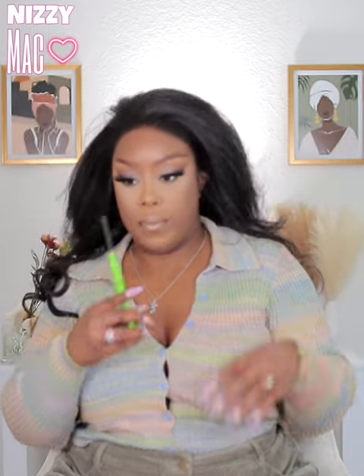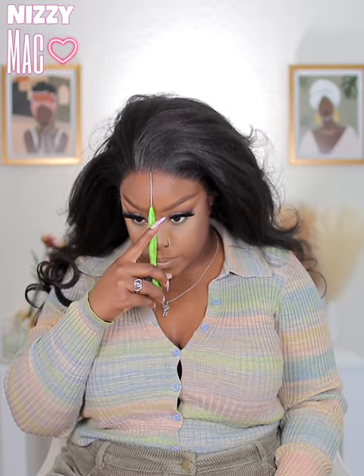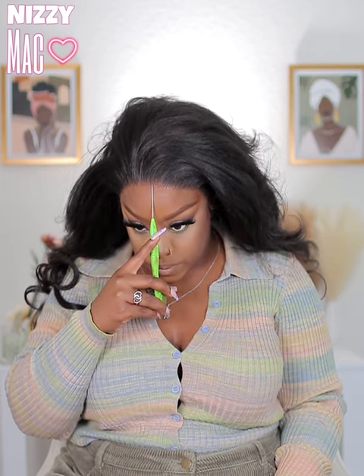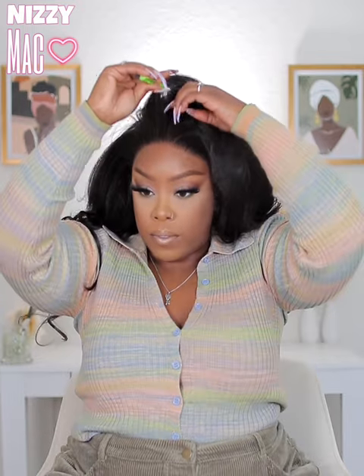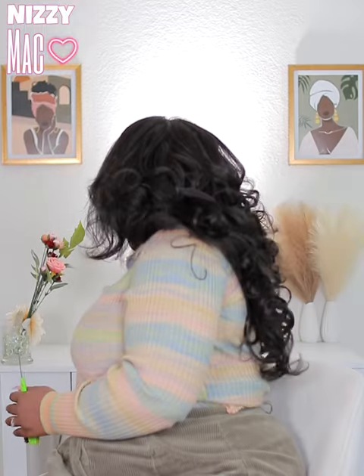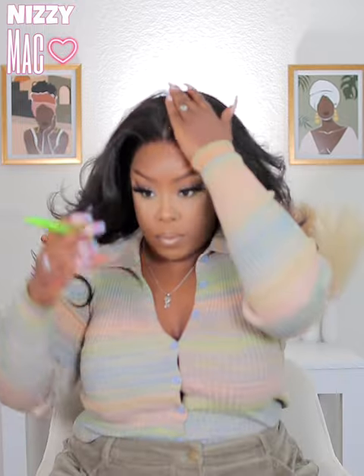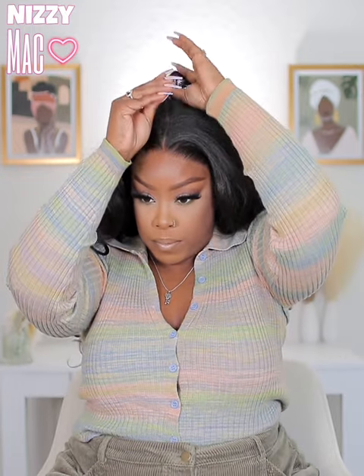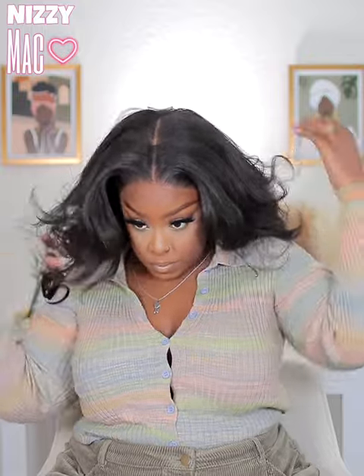The front is kind of short and the ends are a certain length — I was unsure what to do. But I decided to do a middle part because I thought the bangs could fall forward, which they did, and it gave a very scissor-inspired look — which we do a lot on this channel because I love that aesthetic. This is 13 by 6, so you get six inches of parting space. Don't mind my wig cap showing — I didn't notice until editing.